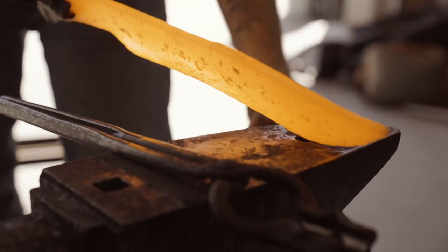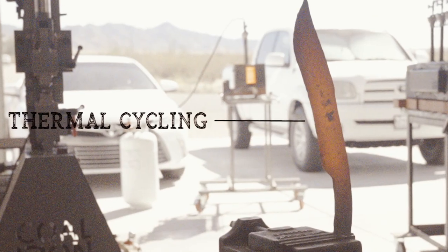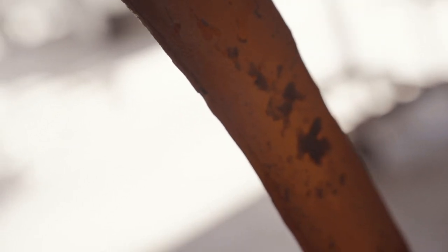The thermal cycling — we're going to bring it up to bright orange and put it in the vise to let it air cool. We're going to do that three times to shrink the size of the grain structure of the steel to make it stronger and tougher. We're doing the first round of thermal cycling: took it up to bright orange, put it in the vise to let it air cool to black. We'll do that two more times — up to a dull orange, then up to a bright red — and then we'll do some touch-up on the grinder just to true up the final shape, even though we've already forged it to about 90% final shape.